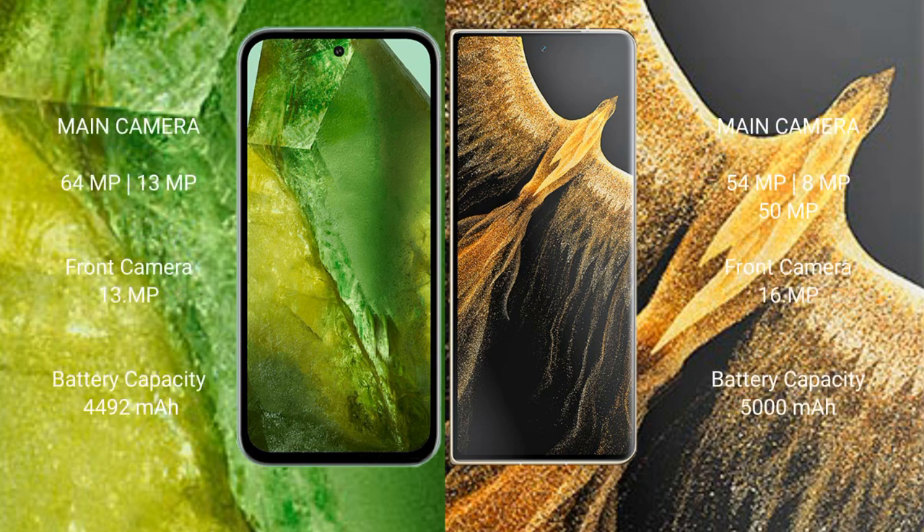Google Pixel 8a has a dual rear camera setup: 64 megapixel plus 13 megapixel, and a 13 megapixel front camera. Honor Magic Vs Ultimate has a triple rear camera setup: 54 megapixel plus 8 megapixel plus 50 megapixel, and a 16 megapixel front camera.